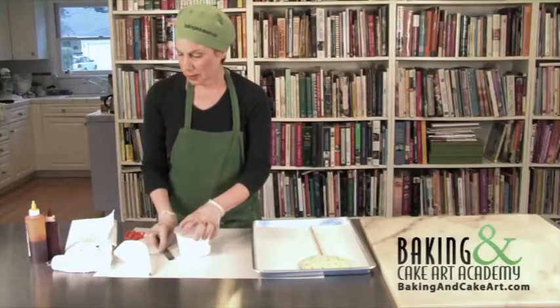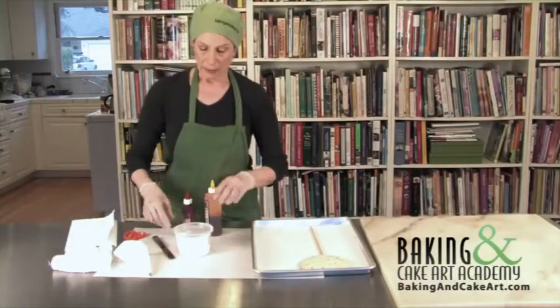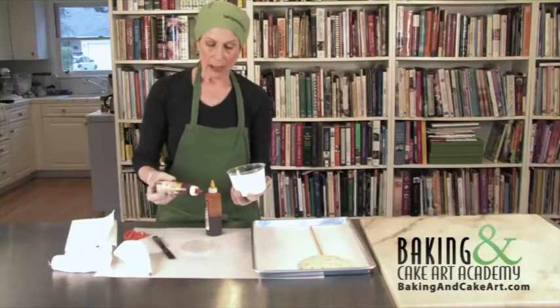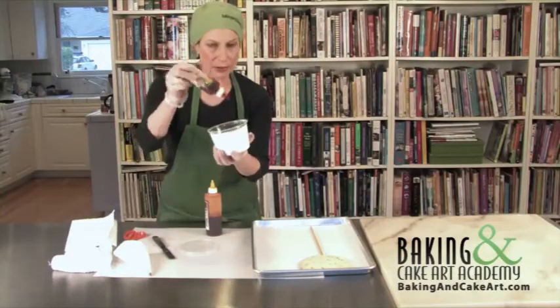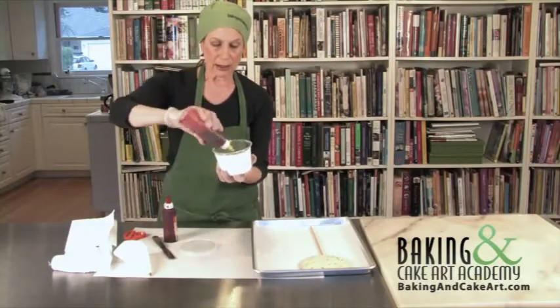I have my mini spatula and I have some colors here. We want to make red, and it's a little tricky. This is royal icing, and you would think I would just have to add red to this, but in fact what I'm going to do is saturate this with lemon yellow.